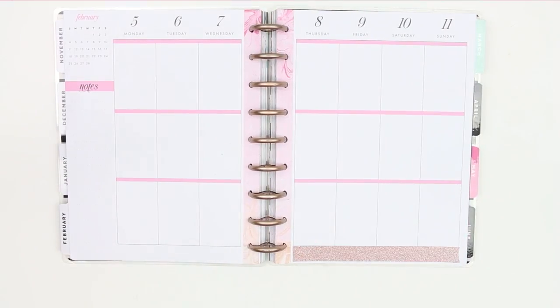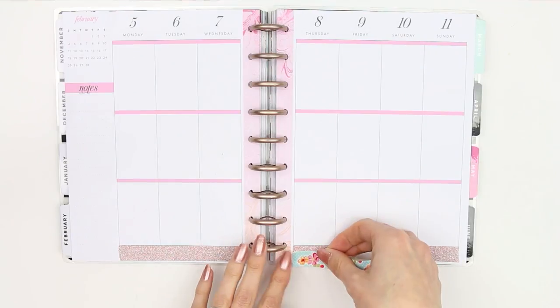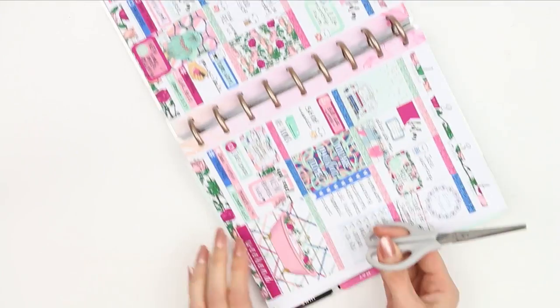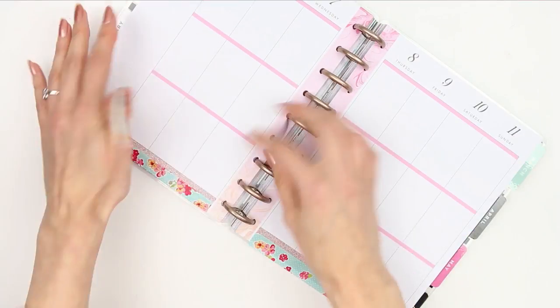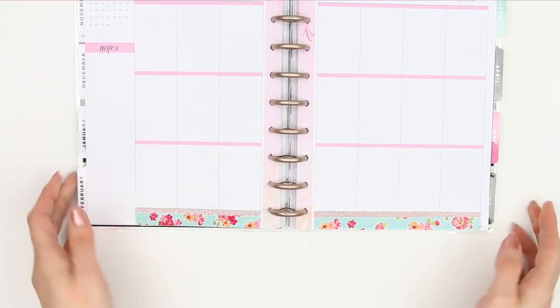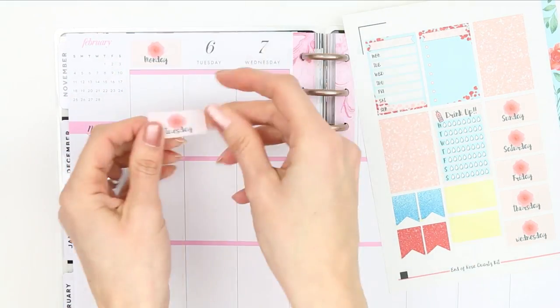It matched really well and it's a floral pattern, so I'm just going to start with the light pink washi first and then put the floral one on top and just trim what's overhanging with my scissors. Once I trimmed everything off, I just put the date covers down.